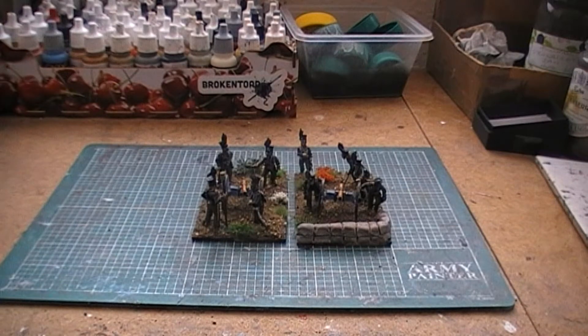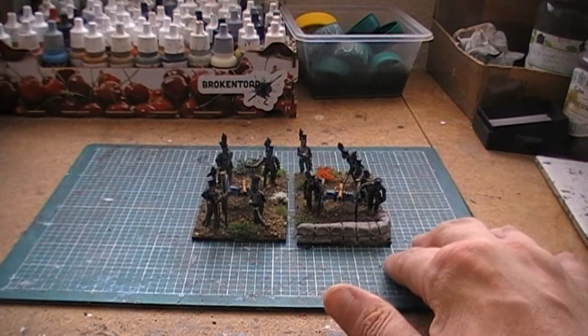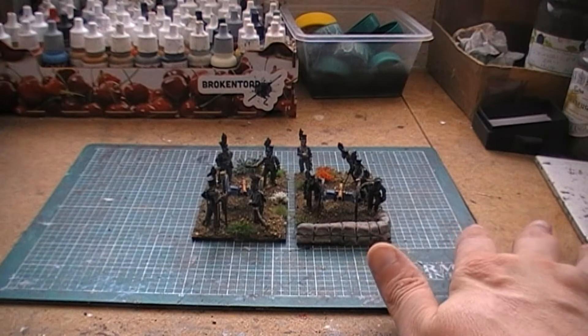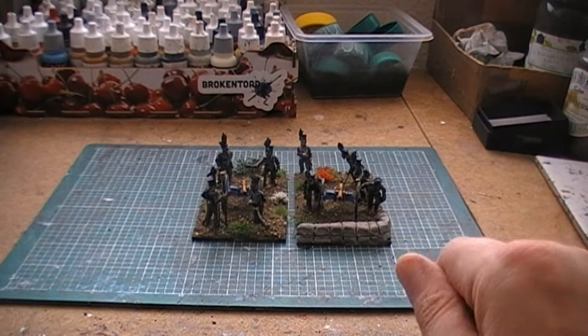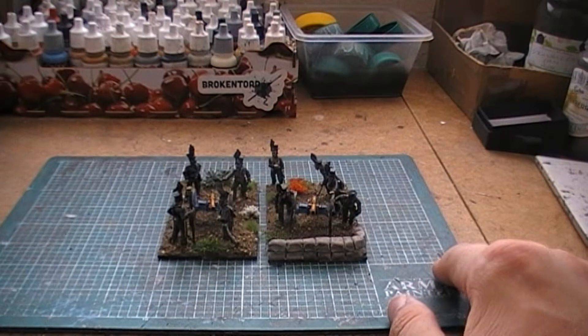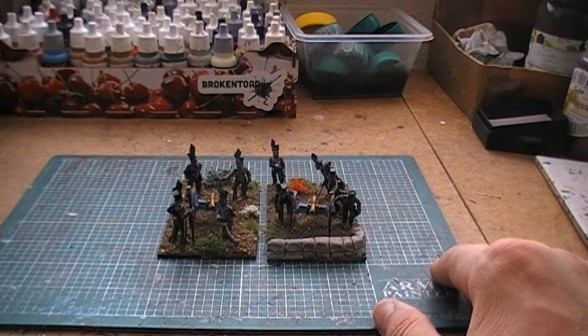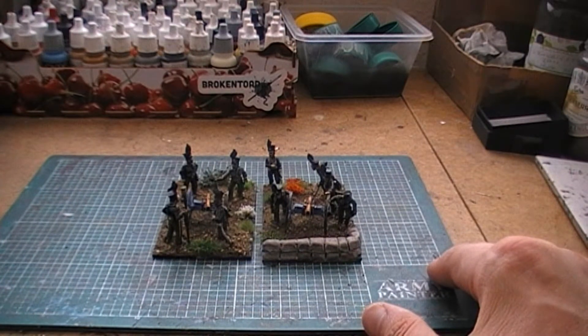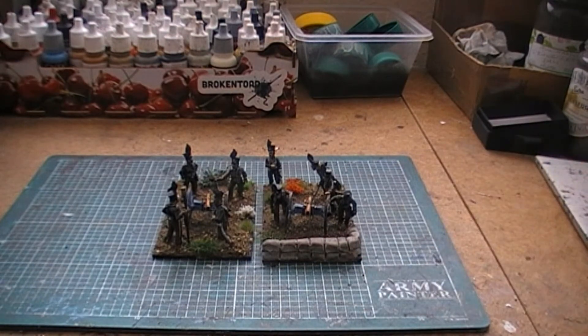Hey there YouTube, welcome back to another Black Powder update. This is actually a double Black Powder update because I've not only finished my Brunswick horse artillery, but I've also finished my Brunswick foot artillery. So I've decided to just do one video and put them both in — you're getting two for the price of one.